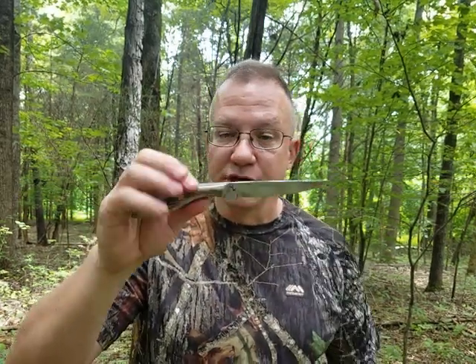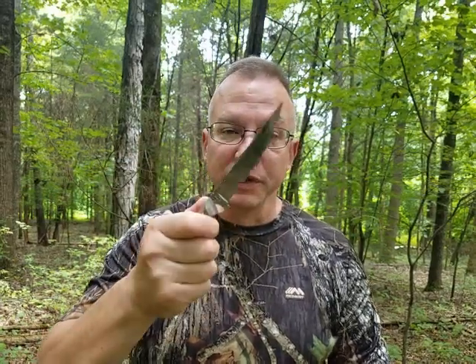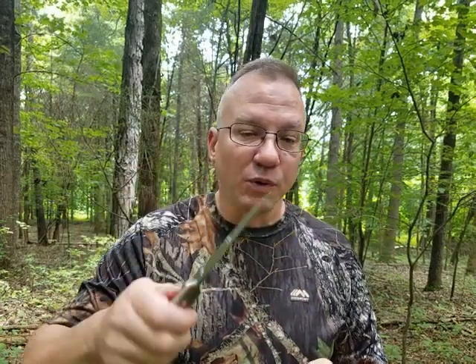These are made out of L6 steel, just like everything else. I am really excited about this — it really gives you some reach to get in and separate the meat from the bone, or to work on those tough fish where you need a narrower blade.